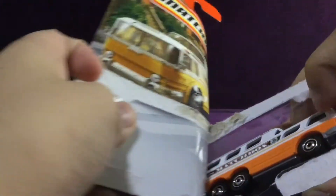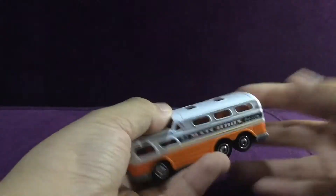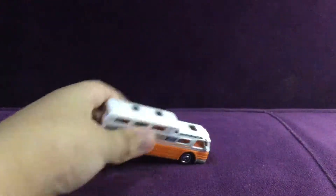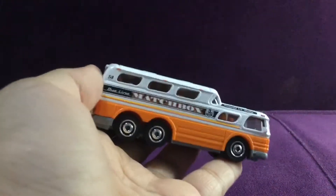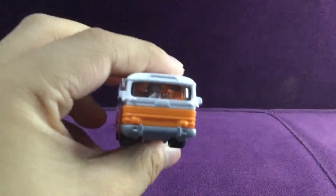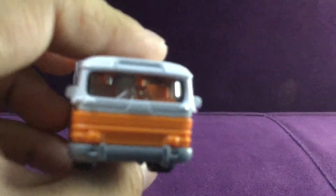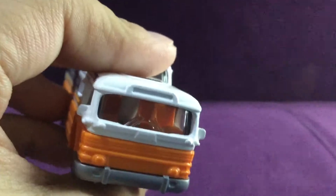Weird opening. Perfect. And look at this — whoa! It says on here: bus line matchbox, number 58. And look at the bus — this one is an old bus in real life. There's a wiper there but no wiper blade.